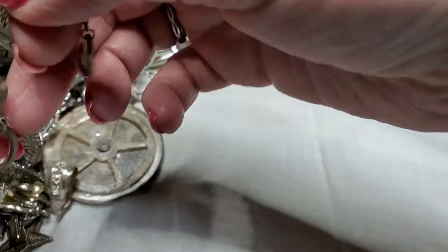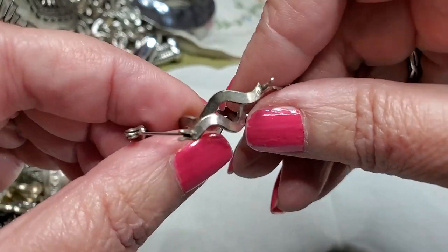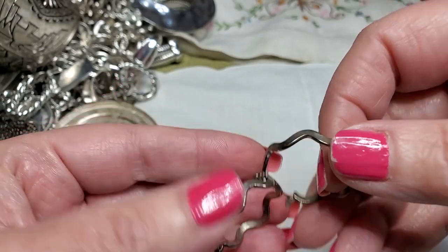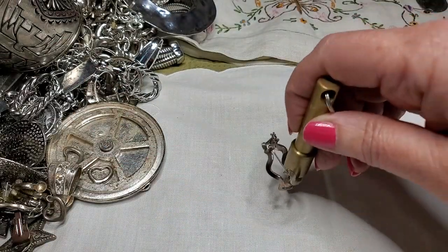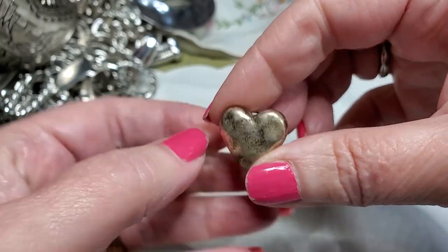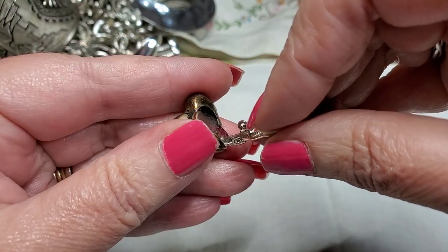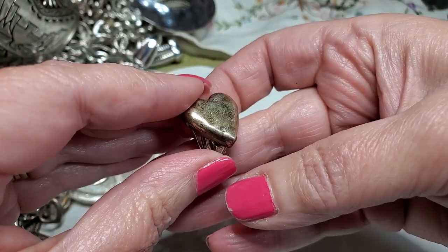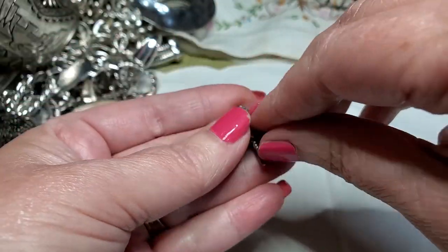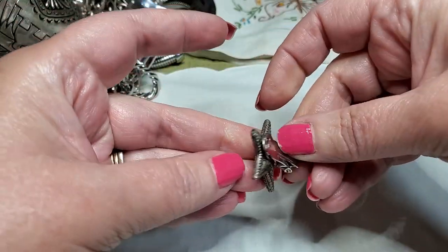We've got a pair of earrings already hooked together — those are cute, look like silver tone, little bit of wear on them. Use the magnet — yep. This is a clip-on — oh, that's pretty dirty, or that's glue. Maybe somebody made these. And we got a star, also a clip-on. See, there's glue — I think somebody made these. Cute though.